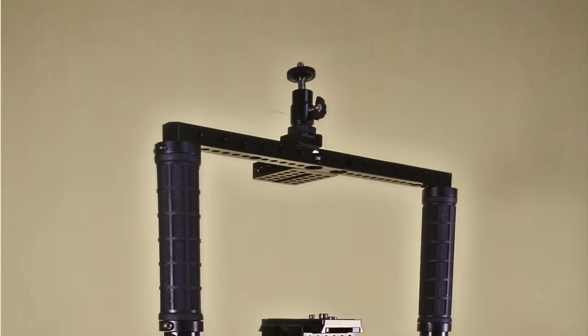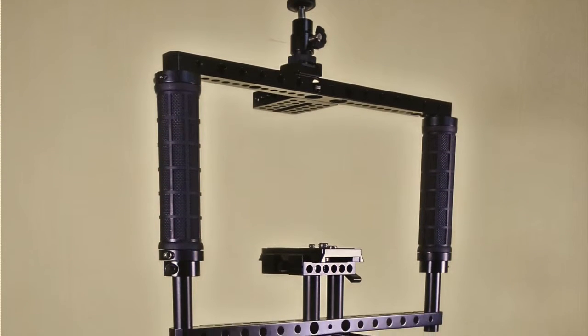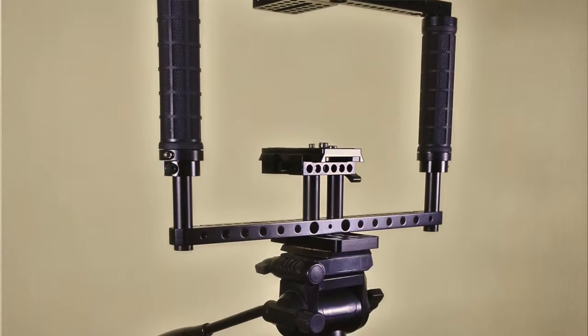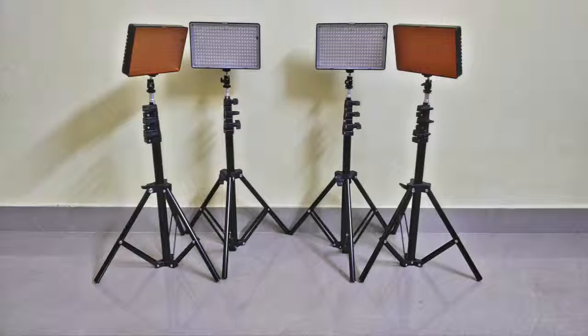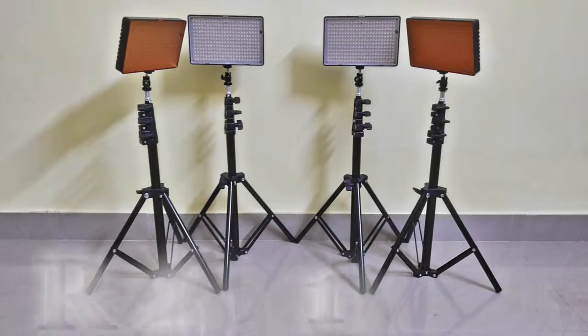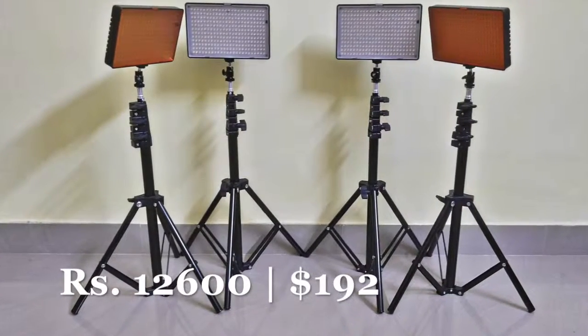First up is a camera cage slash camera rig slash monitor cage, call it what you may. I'm going to be making a detailed video on this one a little later. Now the next product — the one we'll be talking about in detail in this video — is this video lighting that I bought for 12,600 rupees, that's roughly $192. This video lighting set has so many items to it, so let's have a look at it one item at a time.